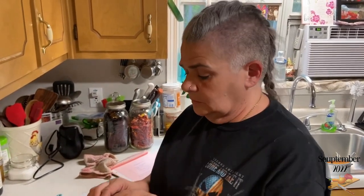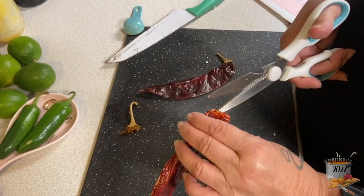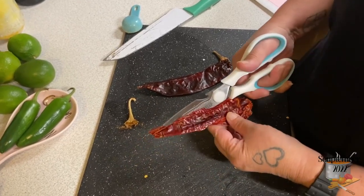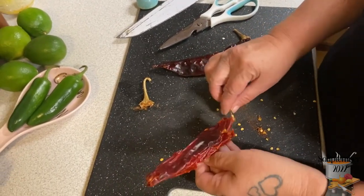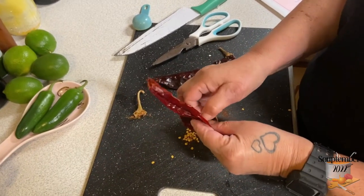This is a guajillo pepper — you can get it at the grocery store, in a Mexican market, or even an Asian market. Take the stem off, then use scissors to cut it open. See those seeds? You want to pull all of this out because it is extremely bitter in the empanada sauce or the soup.